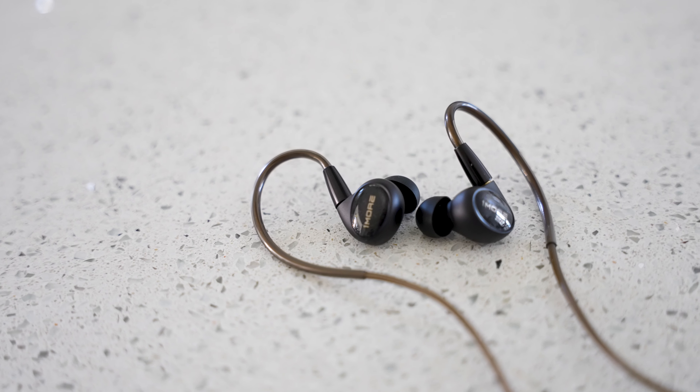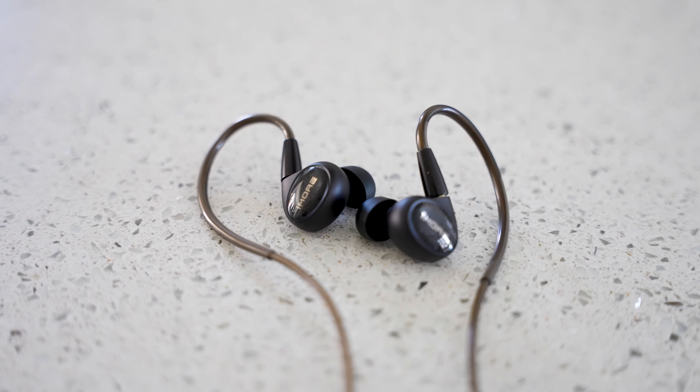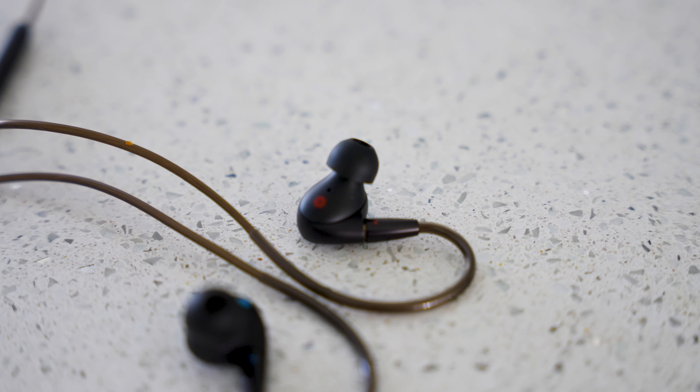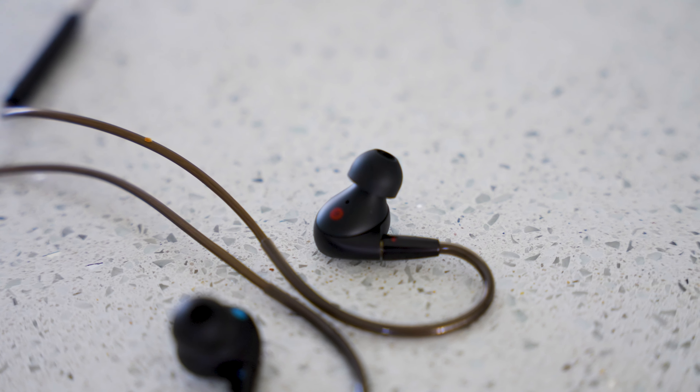Overall I'm very happy with the 1MORE Penta Driver in-ear headphones P50. The balanced audio is a pleasure to listen to, with low frequencies playing without distortion and punchy bass meaning you're not missing out on anything. I'm most impressed with the highs — crisp and clean regardless of what I was listening to. I didn't make any EQ changes as they sounded exactly how I wanted out of the box.